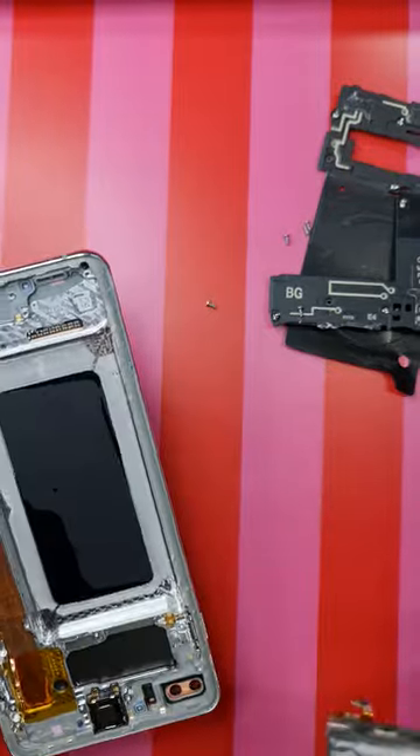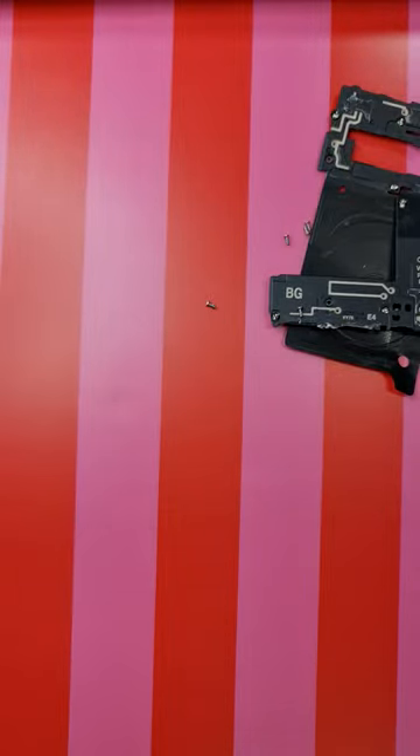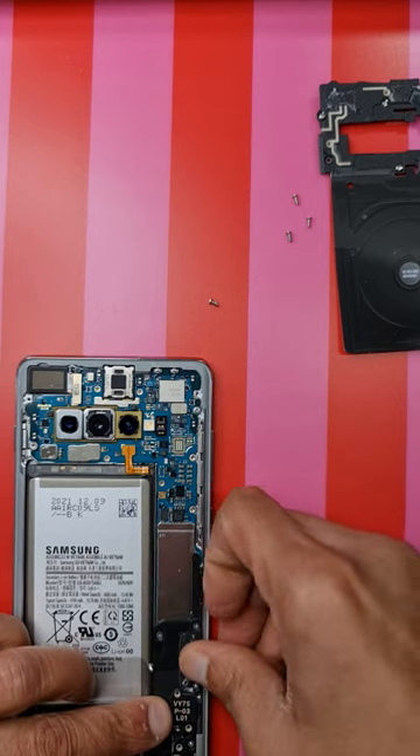We're done with the old screen and old battery — keep them aside. Put your screws back on the loudspeaker.